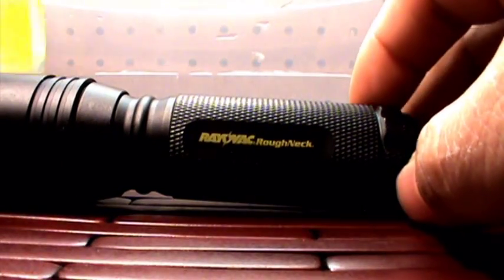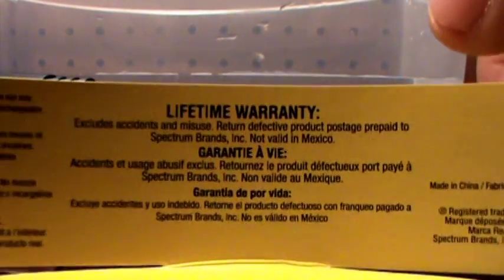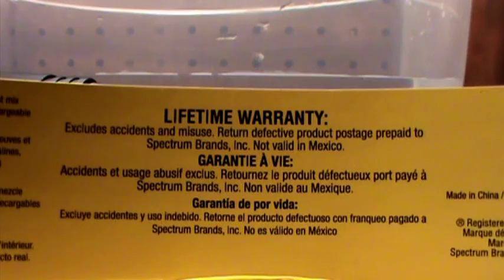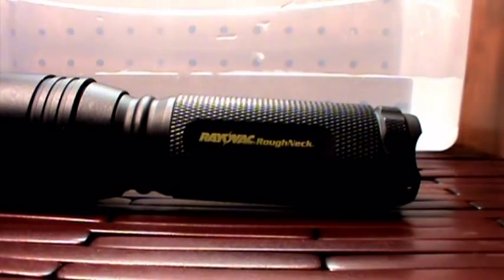It does have a lifetime warranty, as long as you don't maliciously mess it up. The warranty is invalid in Mexico, which is a little unfortunate, but I'm not in Mexico so I get the warranty.